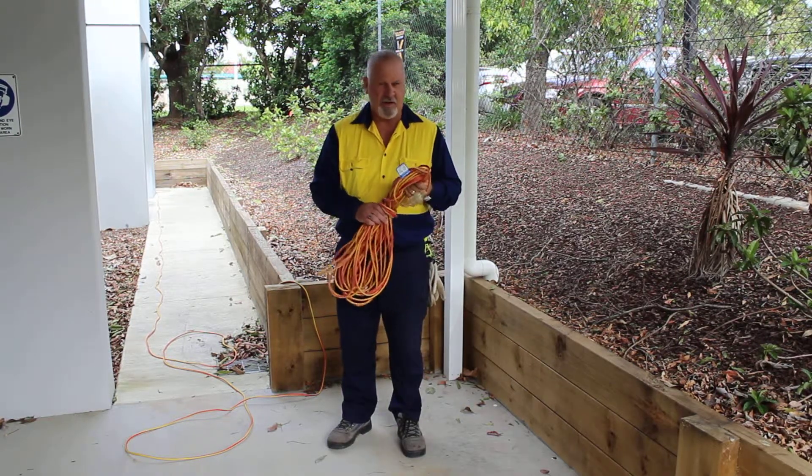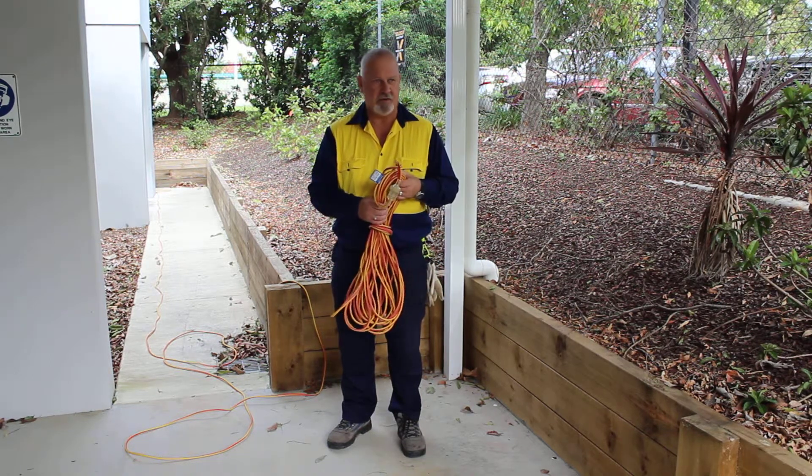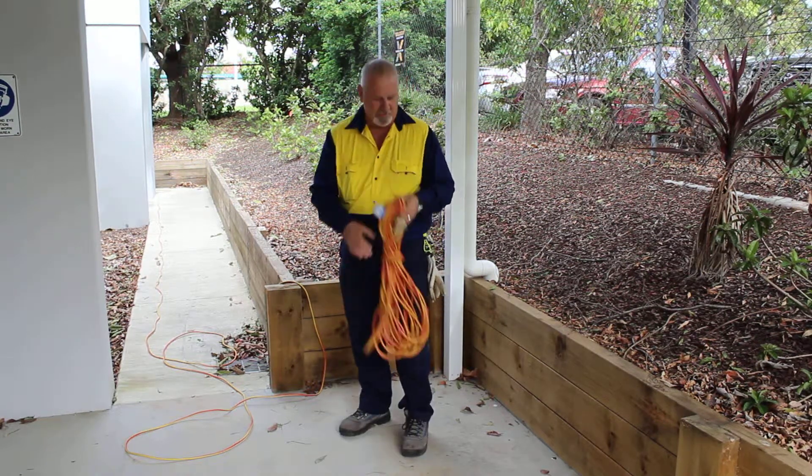In this activity I'm just going to show you how to roll up an extension lead so that it's neat and tidy and it doesn't get damaged when it's stored. This is what it should look like when we're finished, and I've got one laying on the ground that we're going to do.